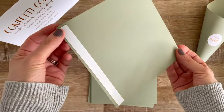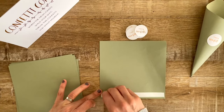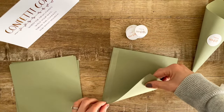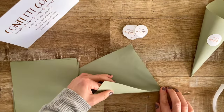To start assembling the cones, you will see one side has adhesive on it — peel off the backing and then fold each side into the middle. A good tip is to make a gentle crease to help line up the point of the cone so it meets in the middle when you fold it over.